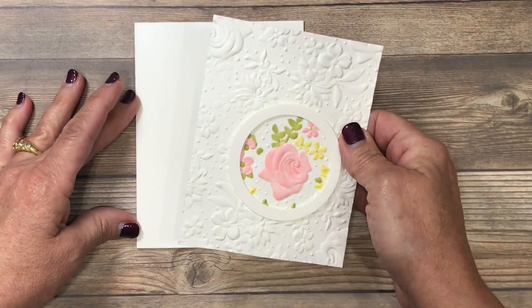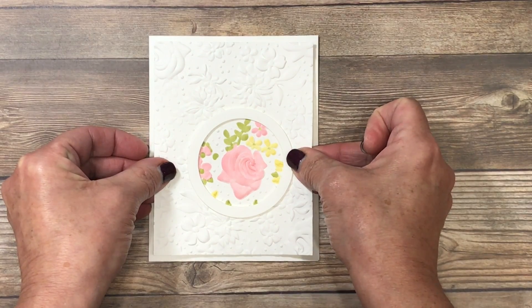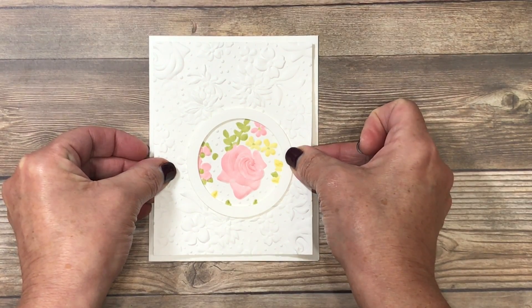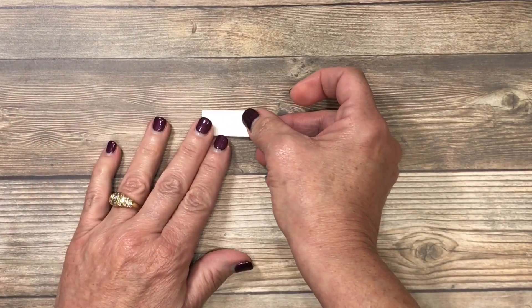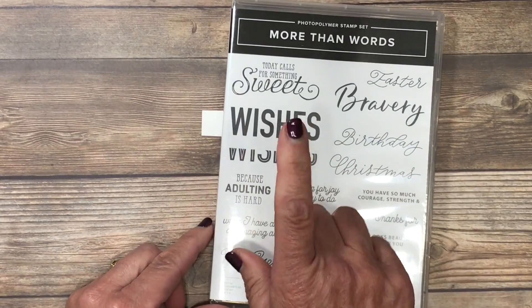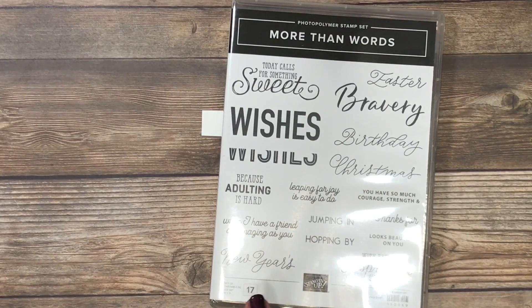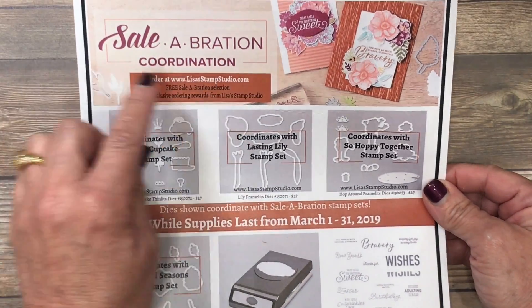Once those paper backings are off, I'll go ahead and mount this in the center of the card base, leaving a little bit of a white border all the way around as symmetrically as possible. I've also cut a very small piece of Whisper White cardstock for a little bit of stamping. If you have a catalog and you're looking for this, you won't find it there because it's part of a special promotion called the Celebration Coordination Promotion.